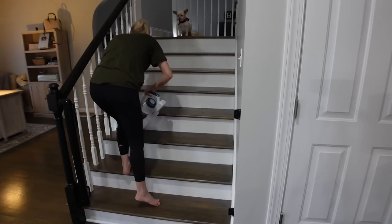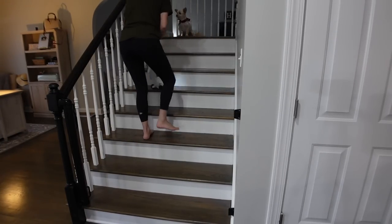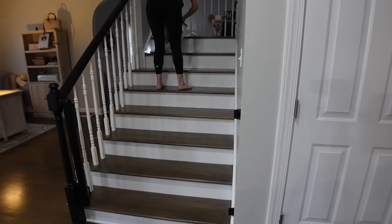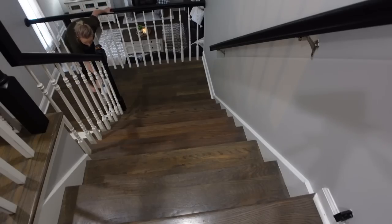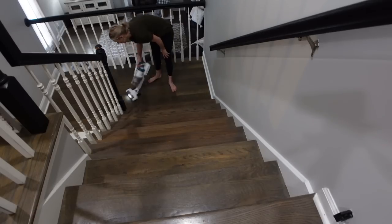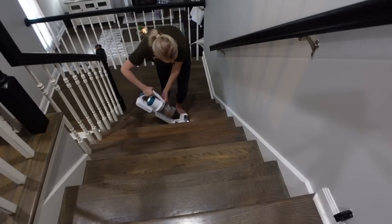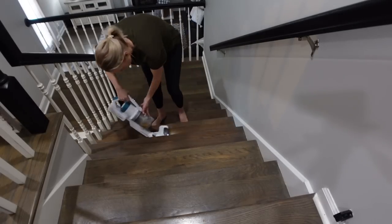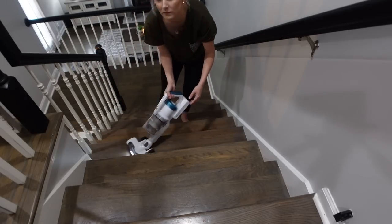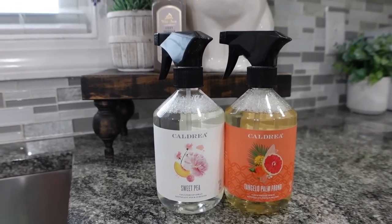I told you guys I would show you how I use this on the stairs. All you have to do is pop out the stick part, put the head on the canister, and vacuum — it just makes it so easy. So if you have stairs in your house and you need a vacuum for doing that, this one would work great. It also works great on carpeted stairs; I did do the basement stairs with it as well. If you have stairs of any type in your home, it works great for that.